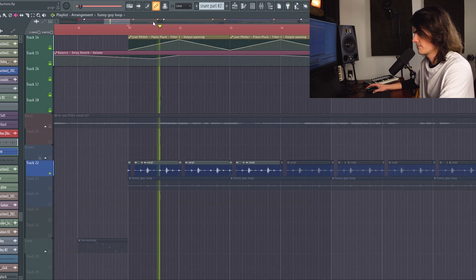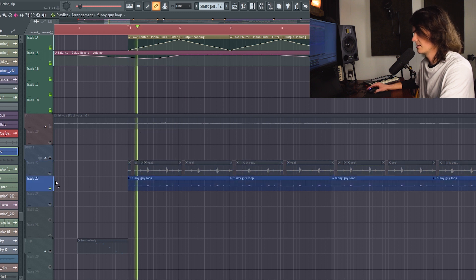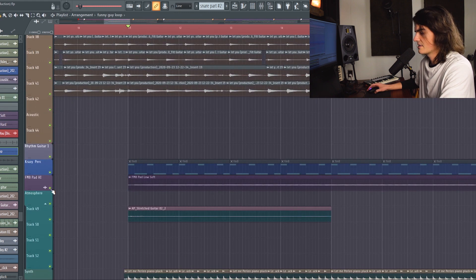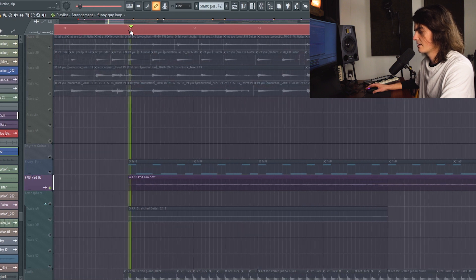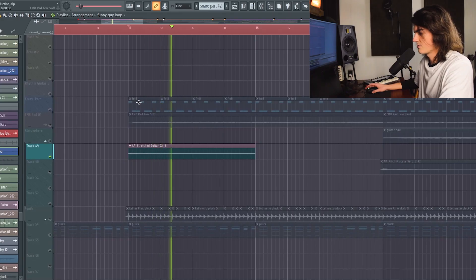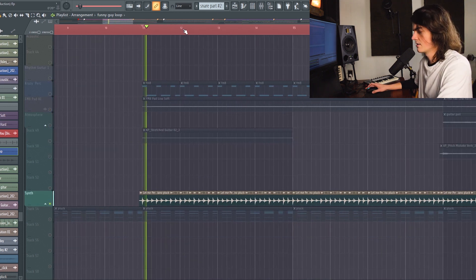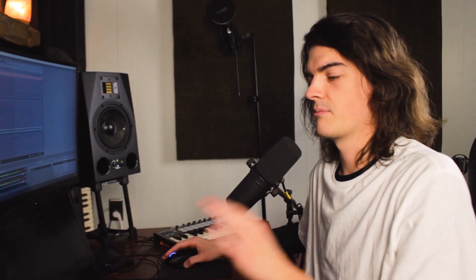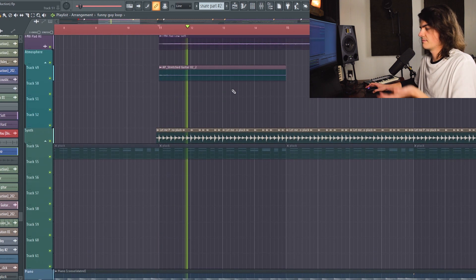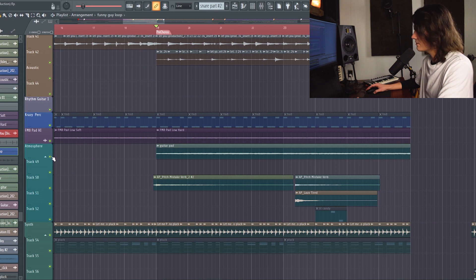So it used to be this beat, and then I added all these effects to it and it became something different. Then I have this FM8 pad come in with that same rhythm. There's also a little reverb throw, and then this really cool sound that I love that happens later in the song as well — I'll explain more on that when it comes in the chorus. Those things just start rising the energy a little bit.